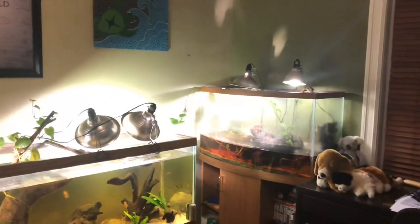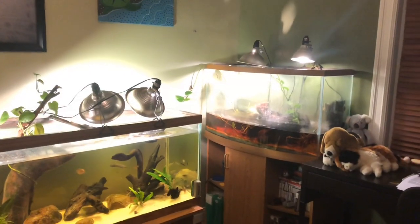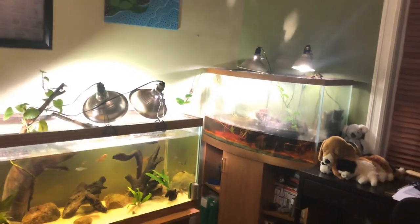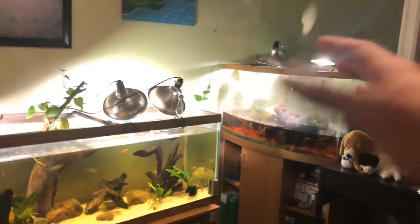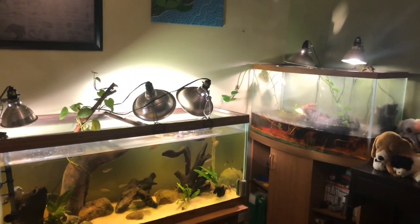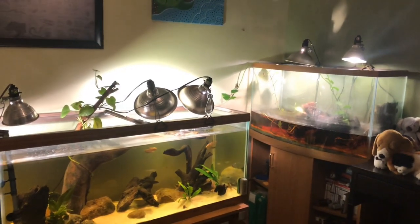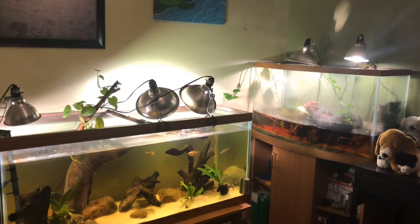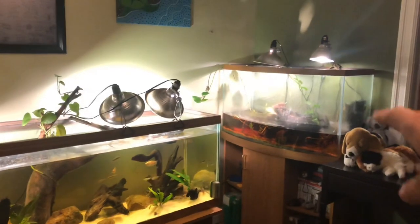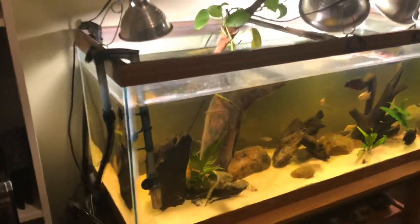Over here we have the alligator snapper tank that is getting completely revamped. It's gonna be awesome when done because there's a lot of driftwood and some plants in there, and since he is now big enough where I can have much deeper water it's gonna be much nicer. That's gonna be a new video on the channel pretty soon. He ate all the fish in there and I got tired of spending like $120 on mollies and flatties every month, so he's just been eating pellets for the past few weeks. When I get that tank revamped it'll be looking pretty crispy, but we're gonna focus on this tank right now.